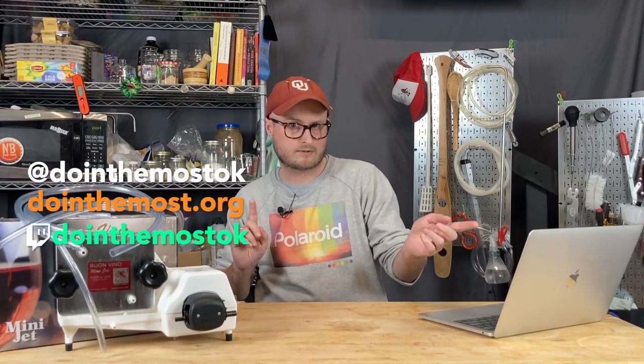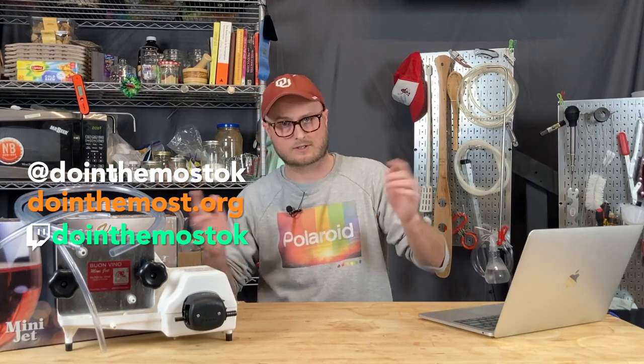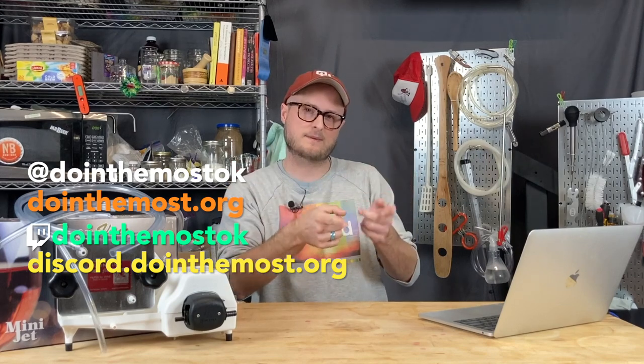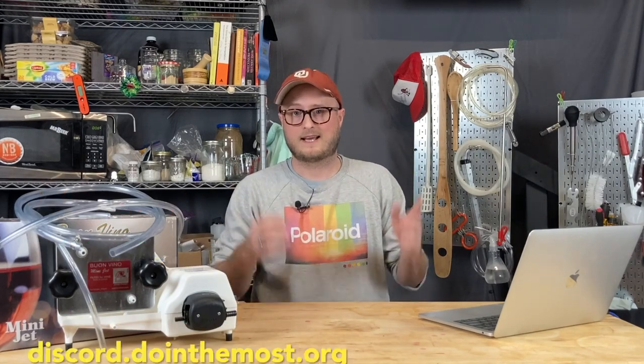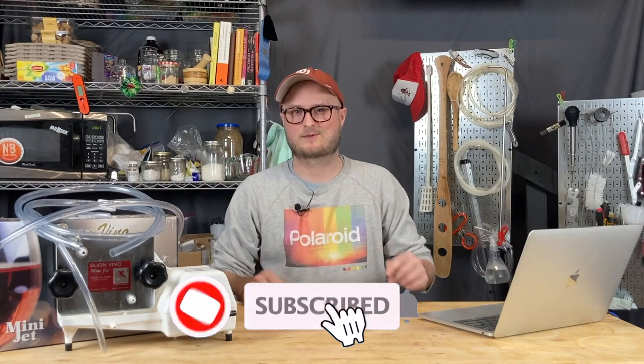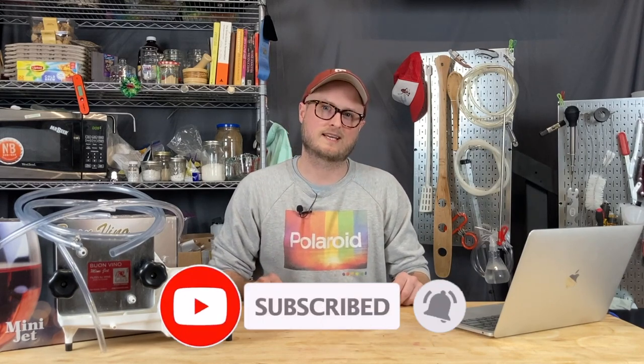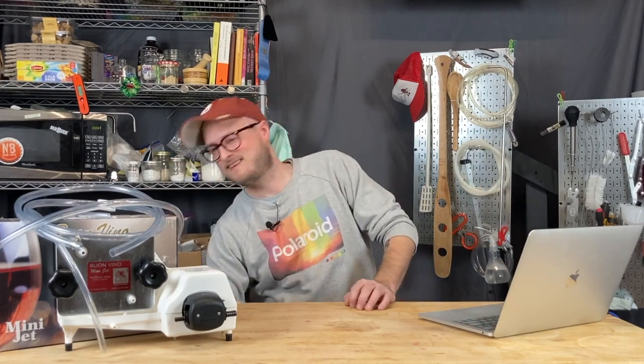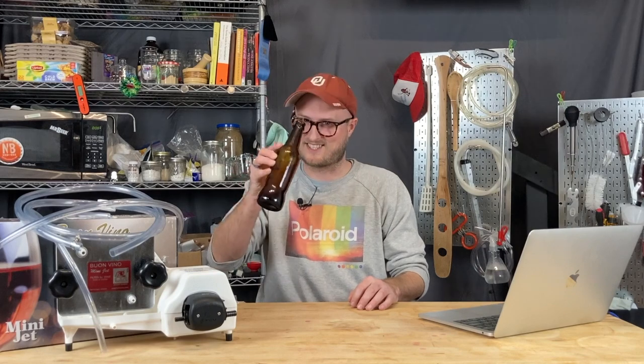Make sure to follow us on Instagram and Pinterest at doingthemostok. We've got a website at doingthemost.org. We're on Twitch at doingthemostok and we've got a Discord server at discord.doingthemost.org. I'd really appreciate it if you'd hit that thumbs up — it really helps out the video. If you haven't yet subscribed, please hit that subscribe button and ring that bell so you'll get notifications on new content. We do a lot of homebrewing content like this here on the Doing The Most channel. Until next time, happy brewing and cheers.